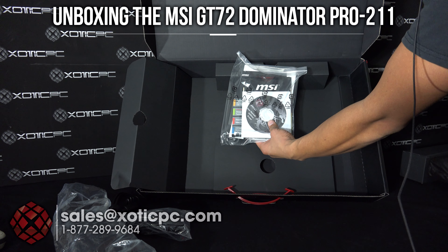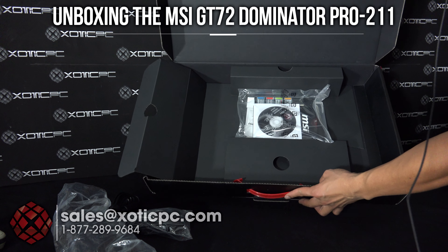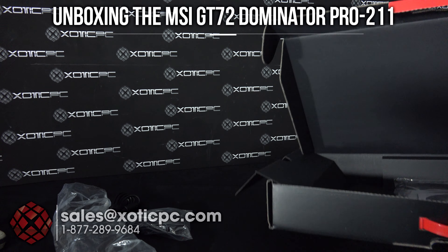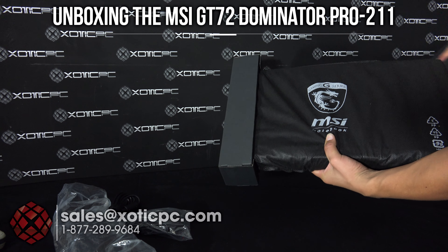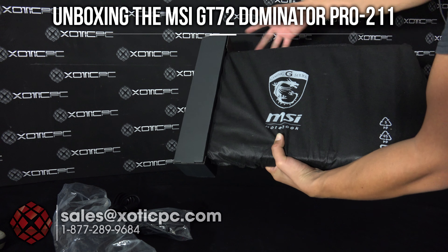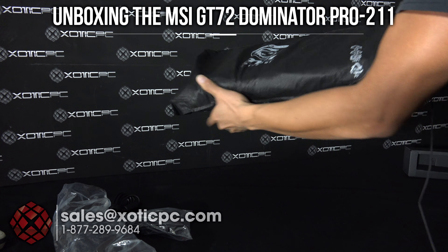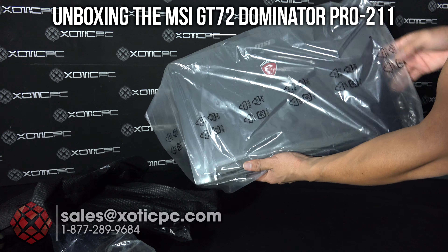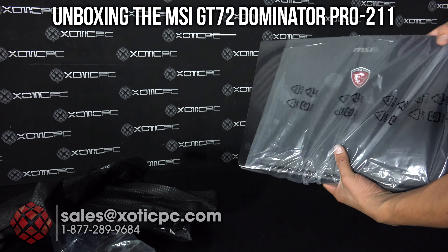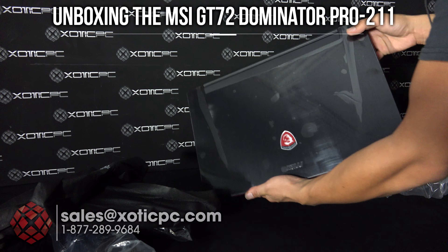The tabs will go with it, and then you can see underneath — here's your documentation, your drivers, utilities, warranty information, and quick user's reference guide. That's really all that's in the box. To get to the computer, just remove the cardboard from the left side and the right side, then remove it from the black sleeve.